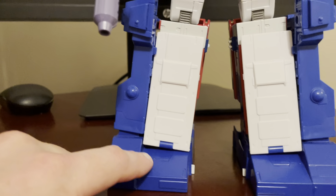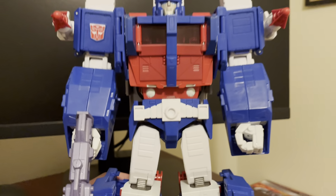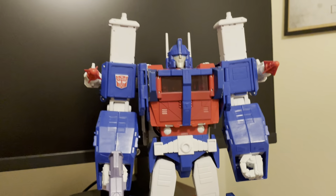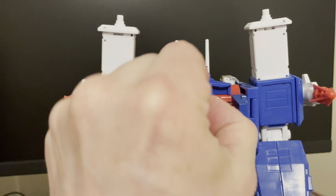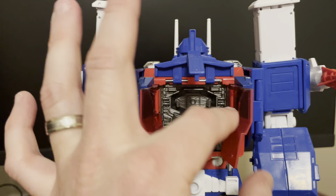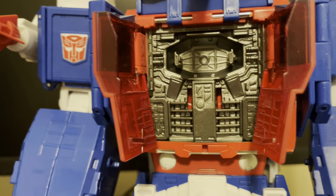He does have a little bit of die cast — his feet are metal, which gives him some weight. He is a heavy figure because he is big. He has a nice opening where you can fit the Autobot Matrix, with a lot of cool detail in there.